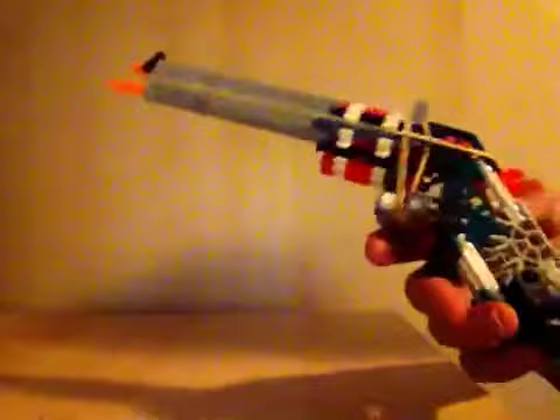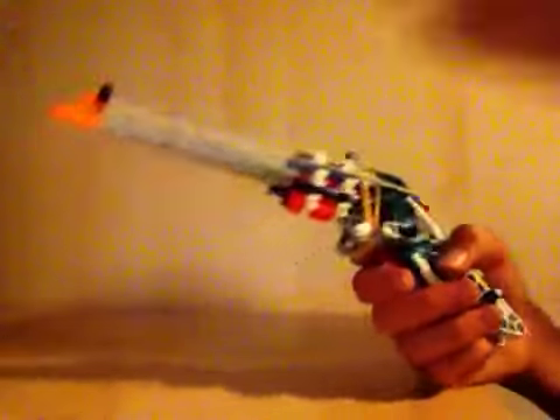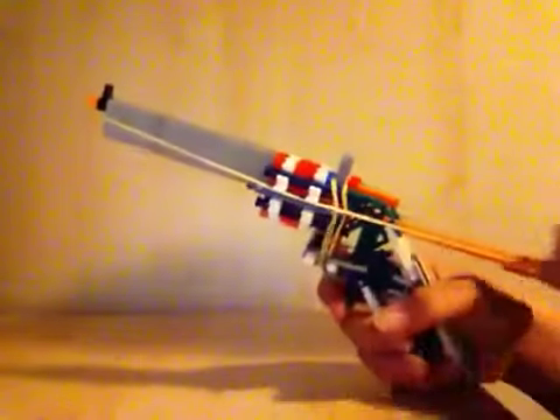And yeah, that's this, and it's my best lookalike I have to say, because all weapons don't really look like the weapon, so I'm gonna load it.